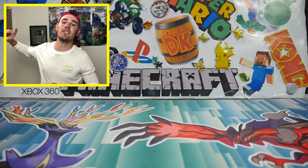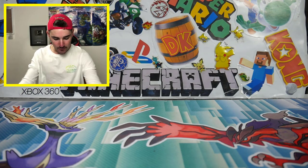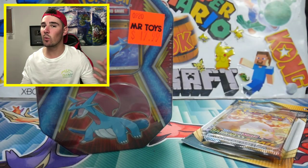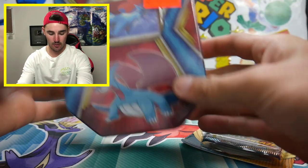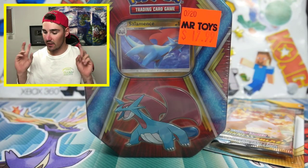Hey guys, what is going on? Booster Kings here with another Pokemon video. In today's video, we're going to be opening up some mystery products. Just kidding. We're going to be doing a tin — this Salamence Cheap Tin because we love the cheap products.